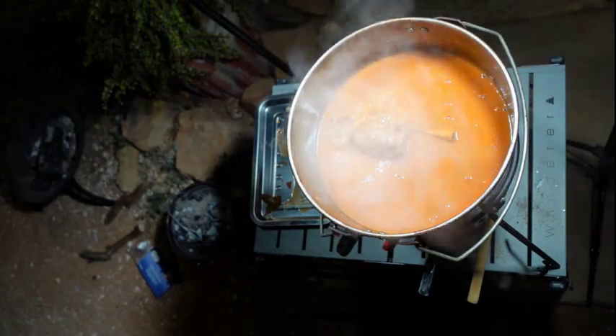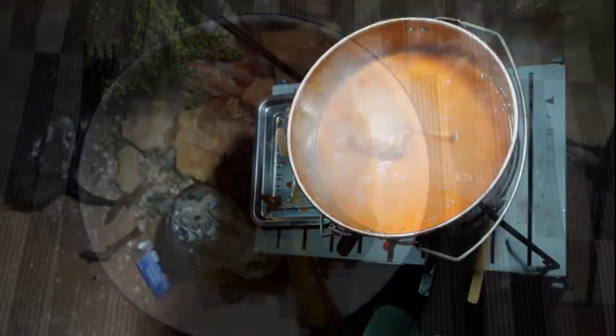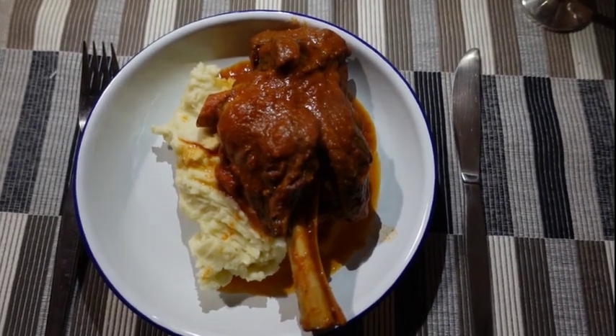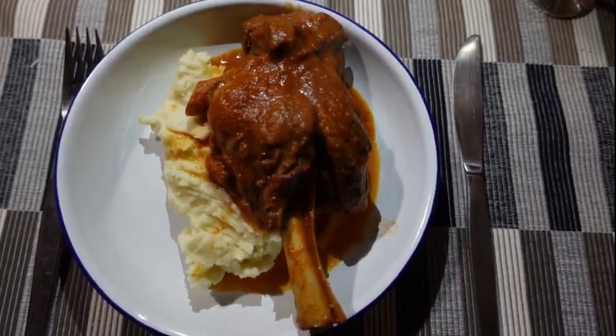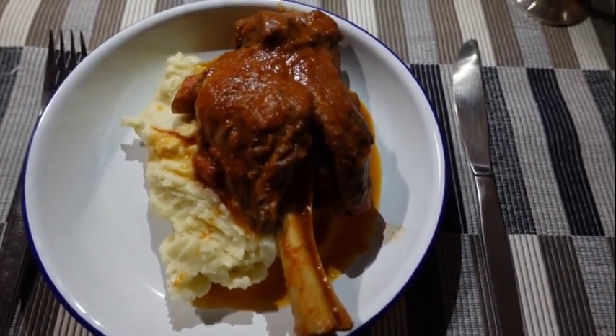Lamb is my favorite meat and I'm pretty happy with that result. Serve on a bed of mashed potatoes. We had enough left over for lunch the next day — one each for that evening, and one each for lunch the next day.